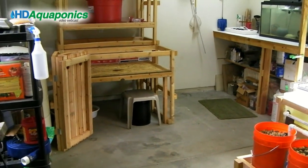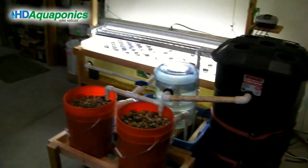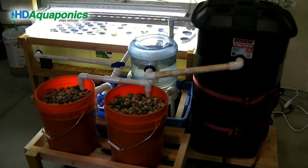We traded our large indoor system for a smaller, less expensive indoor system and we're going to go over this system today.